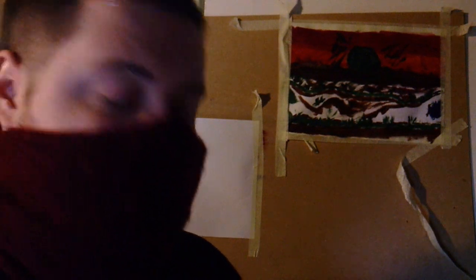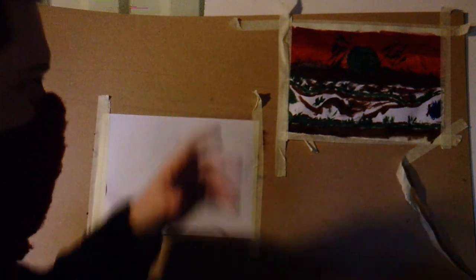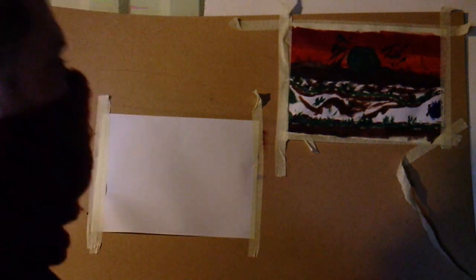There's a nice lady called C who left a message on the last video with a tip about how to draw — I should draw things in the background first and then draw forwards. I thought that was a really good tip, so I'll try doing that this time.